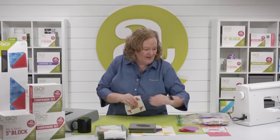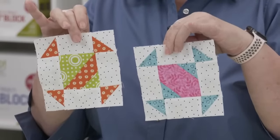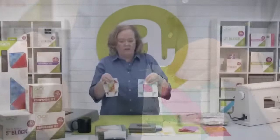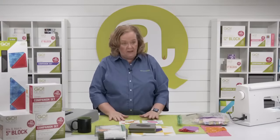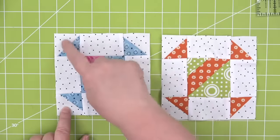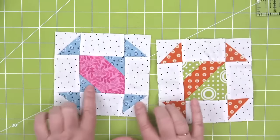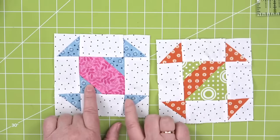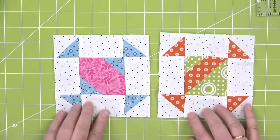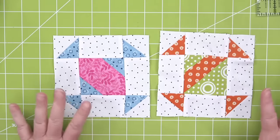Today we're going to make two different colorways of blocks — I've already made some, so we'll make two more. Look at the pattern and determine how you want to lay out your fabric. Each block contains four of shape number five (small half square triangles) in white, plus four or six in a print pattern, and don't forget that little one in green. Each block also contains four rectangle shapes.